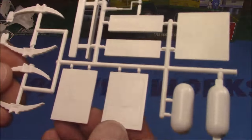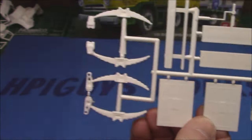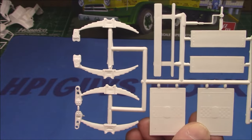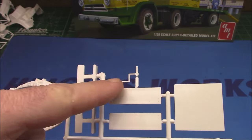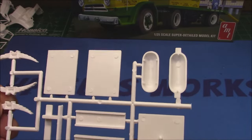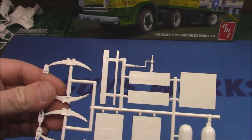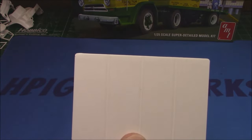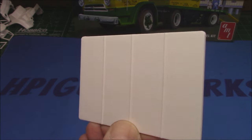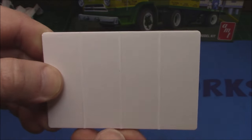On this tree we've got a nice set of mud flaps which actually have a checkered flag molded into them, leaf springs which will be typical for that trailer, an air tank, your jack for your landing gear, the handle, and then various small detail parts including the kingpin mount. We've got the front of the trailer with the tire rack area — smooth and riveted panels.